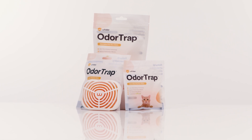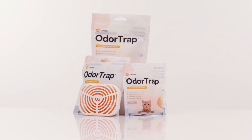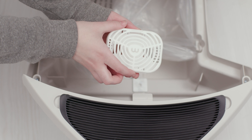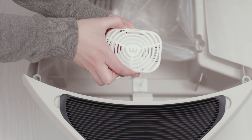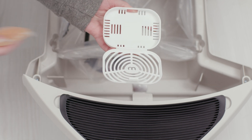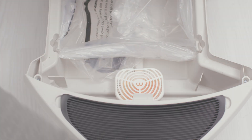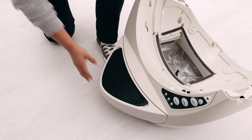An odor trap pod can also be used in conjunction with the carbon filter to help eliminate odors. If you are using odor trap, you'll want to install the odor trap pod in the waste drawer near the carbon filter. Place one odor trap pack inside the pod and snap shut. Reinstall the waste drawer.